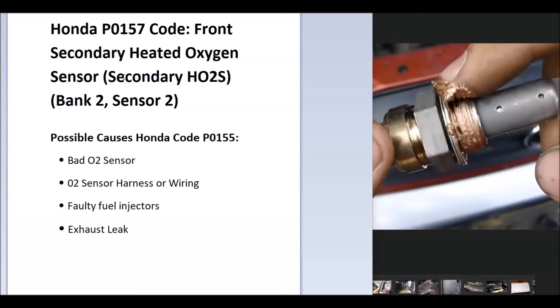Some of the possible causes could be a bad O2 sensor, bad wiring, a bad fuel injector, or an exhaust leak causing an issue. But usually when you get those, you'll get another code. So if you are getting another code, follow up and see what those are. Otherwise, it'd be pointing to a bad oxygen sensor.